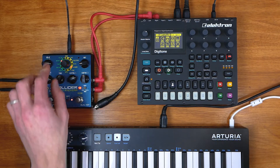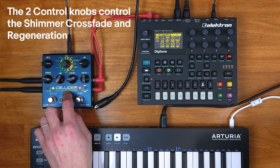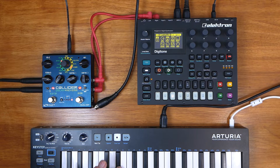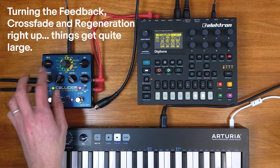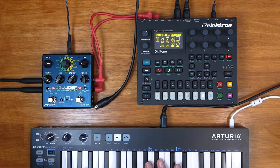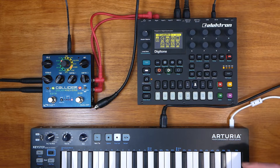So on the reverb side, we've got that glorious shimmer. Honestly, the shimmer effect on this pedal is one of the nicest I've ever heard. I've had most of the big hitters in the reverb delay world over the years — your Eventides, your Strymons, your Empresses. It's right up there, it's easily on par. You don't even need to have the mix very high up, but let's do it anyway.